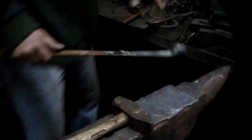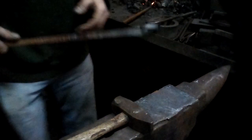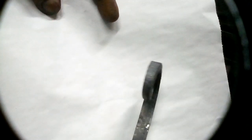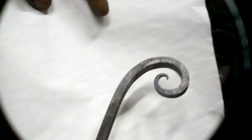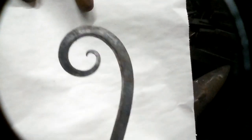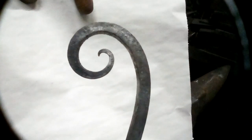That is one way of making a scroll this size. You'll notice that the taper, which runs in both directions, gives you a different effect depending on what direction you're viewing it from. It also makes the terminus of that much finer.